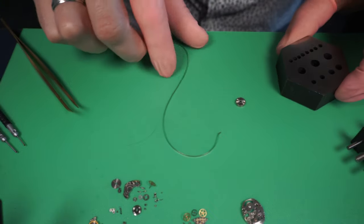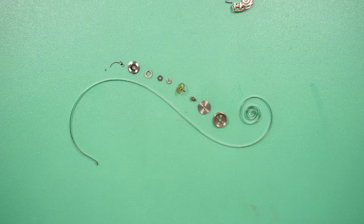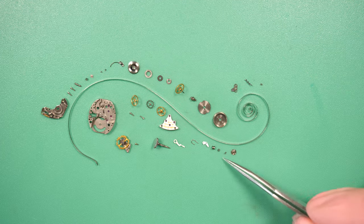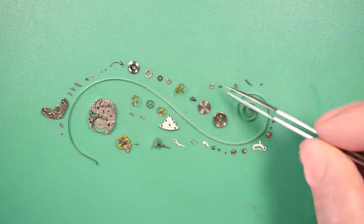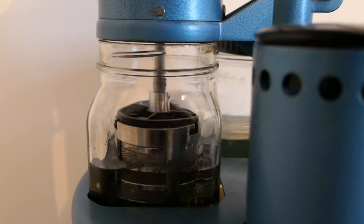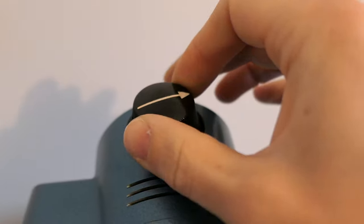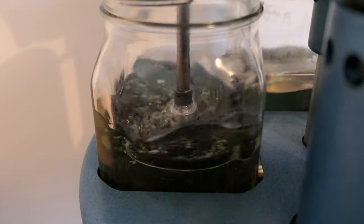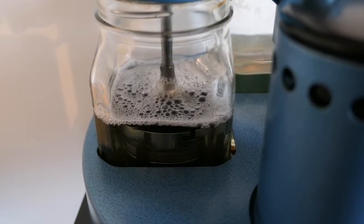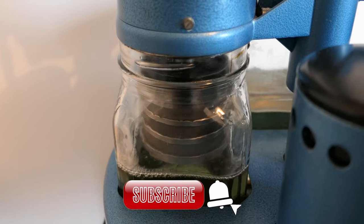I remove the mainspring and disassemble the mainspring barrel assembly. These are all the parts — it's a standard movement, not a lot of parts, but they are so small compared to a normal movement. Now we put all the parts in a cleaning machine. It's a three-step process: first you put them into a cleaning solution and increase the motor speed so it rotates. The next two steps will rinse out the cleaning solution to make sure the parts are fully clean.